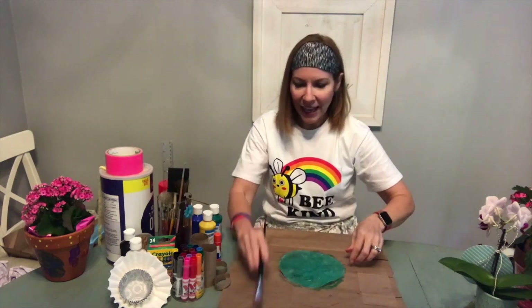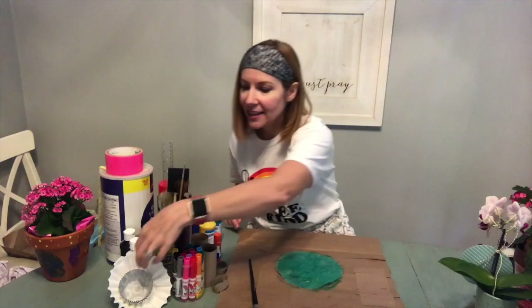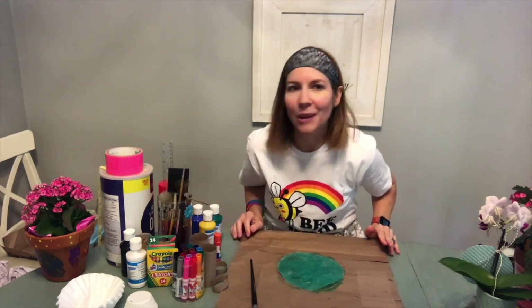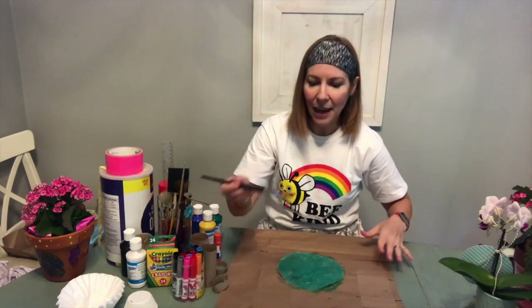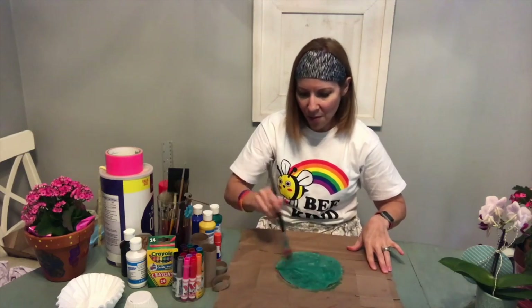I already went ahead — we're using a coffee filter for this project. A plain old coffee filter, and if you don't have that, just use paper. You can use green paper or you can color your paper green with whatever you have. I decided to use the coffee filter and I painted it green, covering the whole thing.